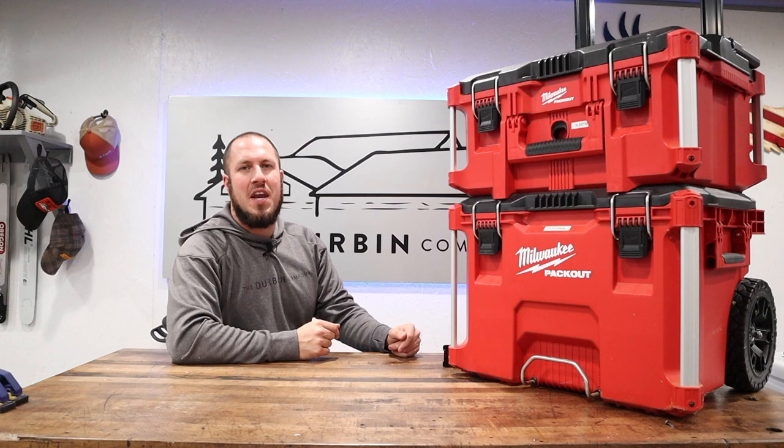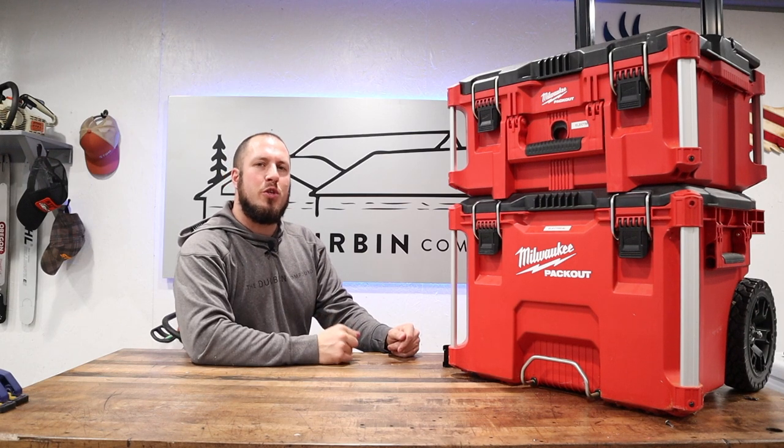What's up everyone, welcome to the Durbin Compound. If we're meeting for the first time, my name is Devin Durbin. I'm here to bring you the tools, tips, and tricks to make you more self-sufficient.